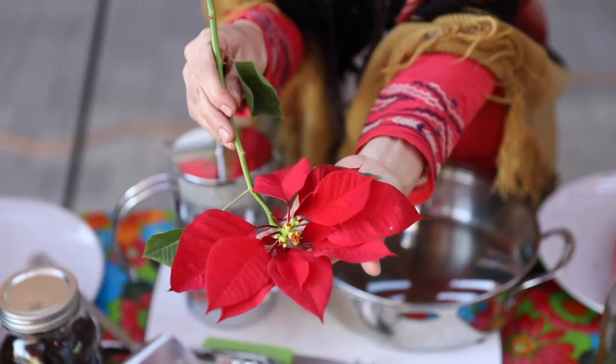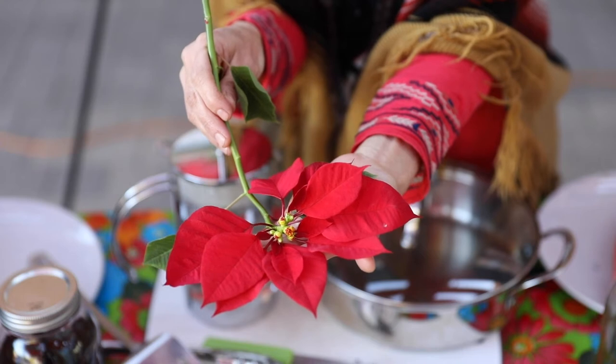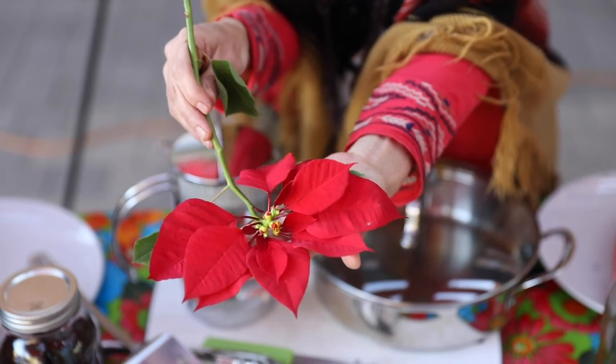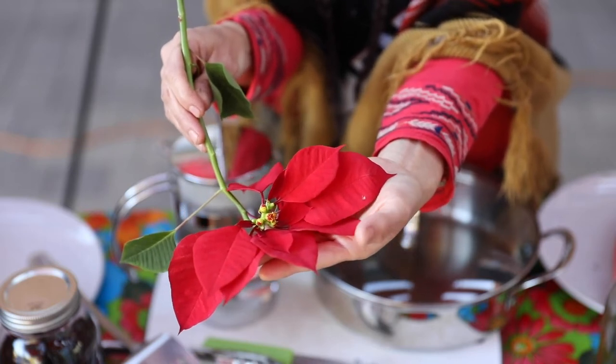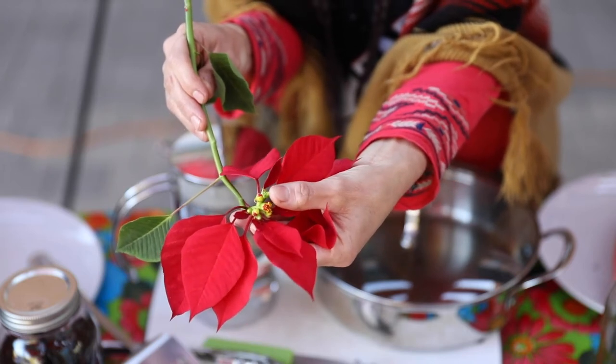The poinsettia plant is a member of the Spurge family. Many plants in the Spurge family are toxic. The poinsettia plant is not considered toxic; however, if ingested, it might cause tummy aches and other health issues. For example, the plant produces a milky sap that may cause skin irritation to some people. It is best to keep out of reach of pets and kids. One amazing thing about the poinsettia plant is that the colorful flowers are not flowers at all — they are leaves. This special type of leaf is called a bract, which is a leaf that mimics a flower petal. If you observe carefully, the true flower is in the center of the colorful leaves.